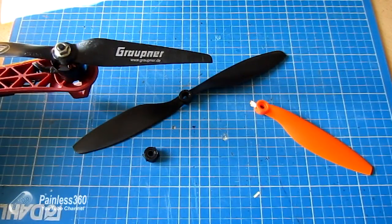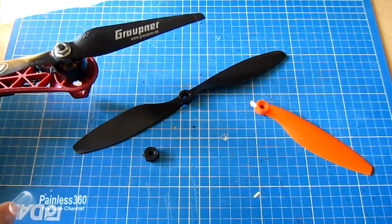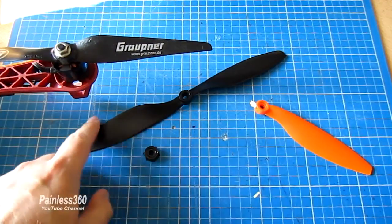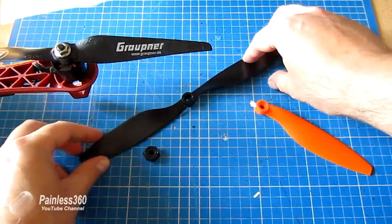After flying these 2213 motors on this model for a little while using the 10x4.5 inch props, I've had a couple of problems, and looking on some of the forums it appears that I'm not on my own.